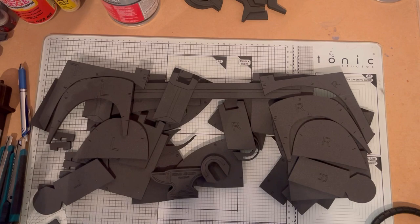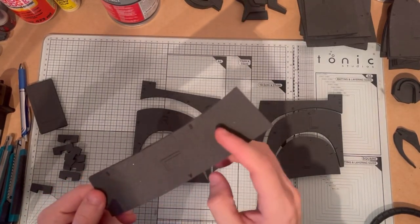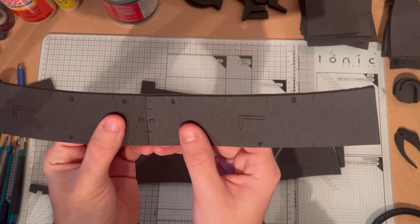All the edges that join together are marked, so part B goes to part B, part A goes to part A, and part C goes to part C.